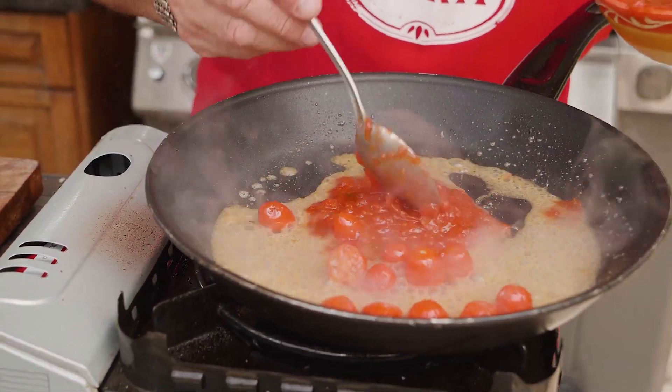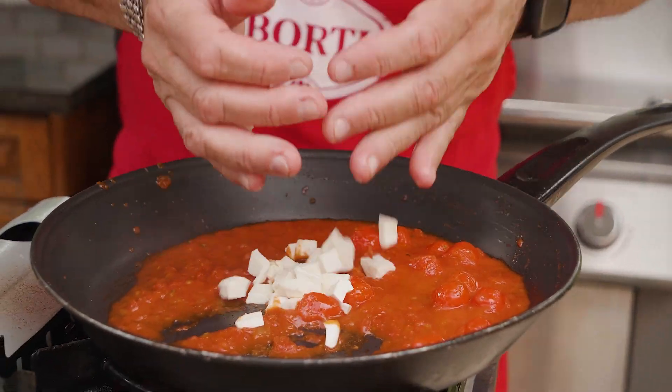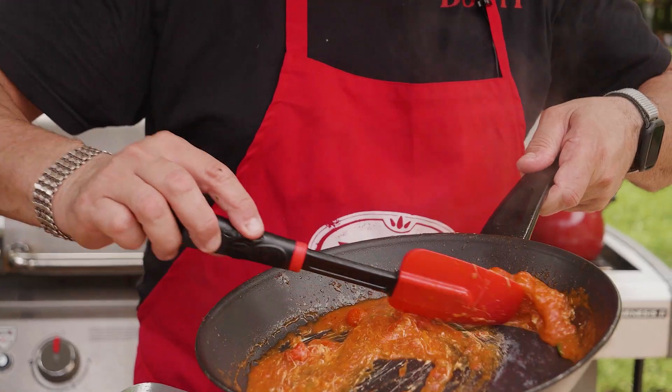We're gonna add the tomato sauce. We're gonna chop this and toss. We're gonna let the mozzarella melt. Put a little bit of basil inside. There we go.